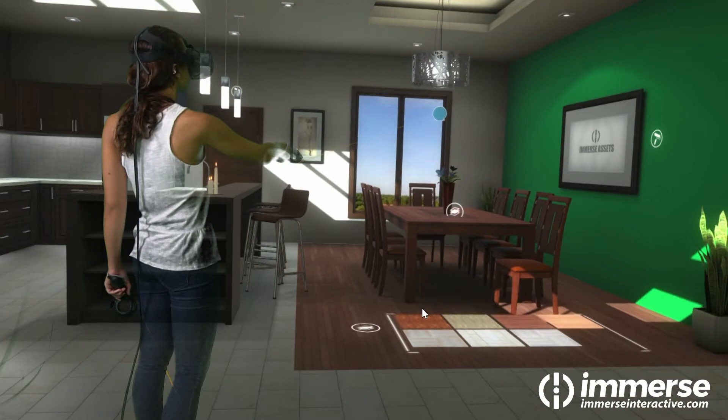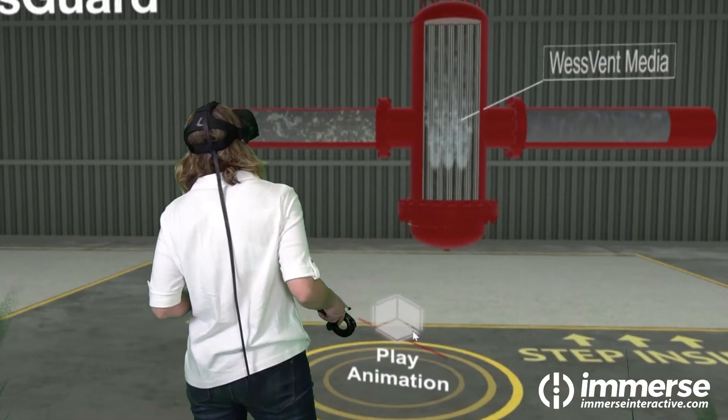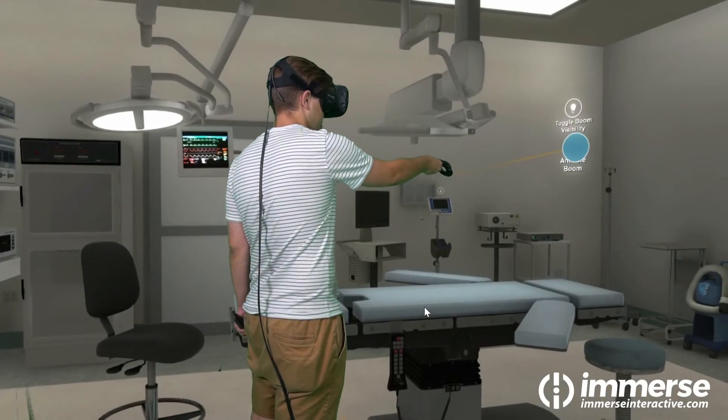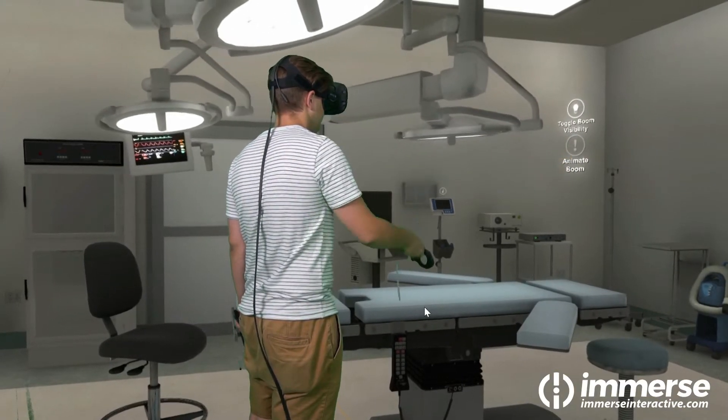Whatever you want to build in VR, Immerse offers a more efficient way to develop with Unity that lets you stay focused on building your ideas without getting bogged down with technical issues. It's almost like having another developer on your team.